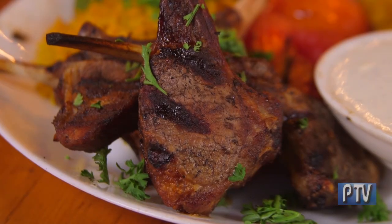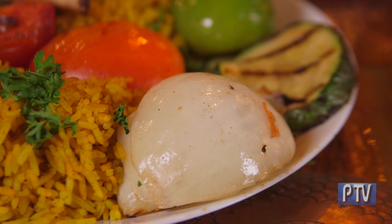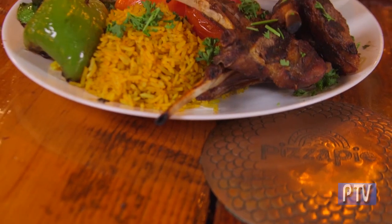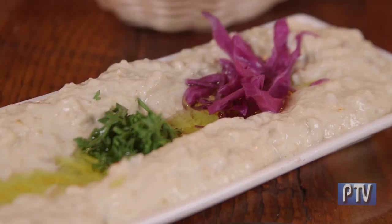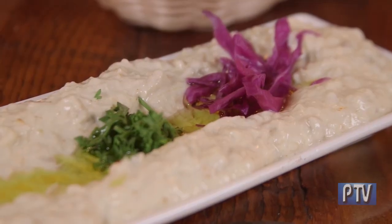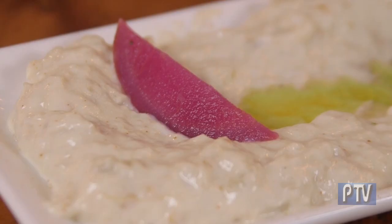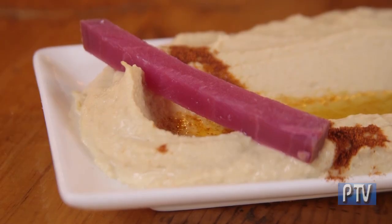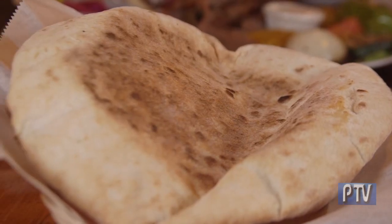Our lamb chops come with rice, green pepper, grilled zucchinis, tomato, and onion. Our baba ganoush, or smoked eggplant, is made from charcoal grilled eggplant that we clean and mix with our famous tahini sauce and yogurt. The hummus is chickpeas-based, mixed with tahini sauce, lemon, and garlic. Both are served with our fresh, homemade pita bread.